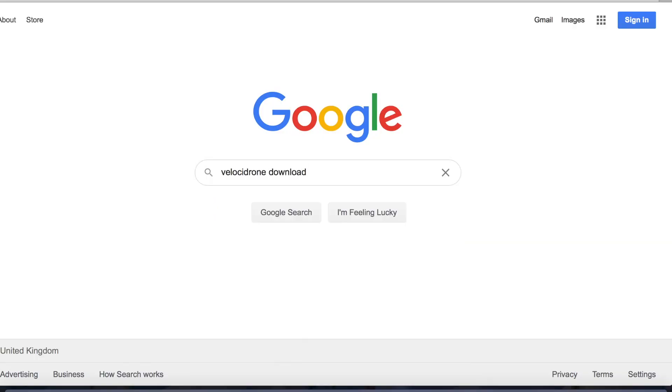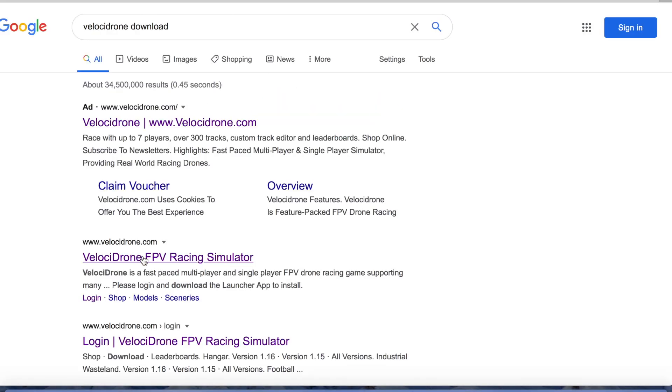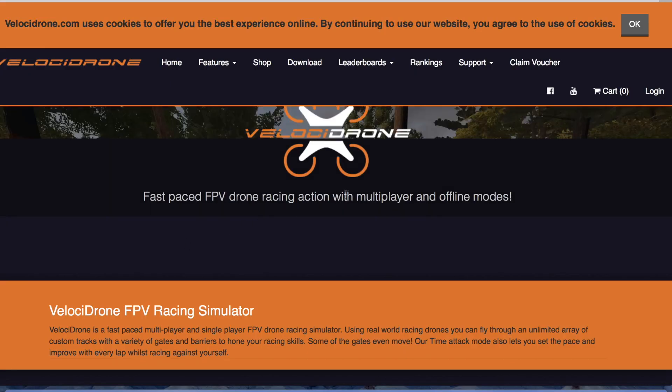It's very popular advice to use a simulator, and that's definitely something you can do with your Taranis. You can connect it to your computer, download a program like Velocidrone, and practice on that simulator to get good before you ever fly a real drone.